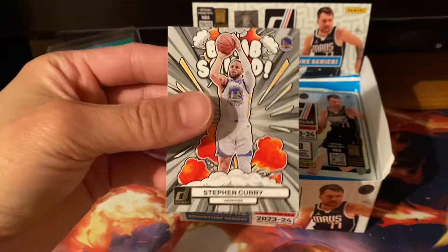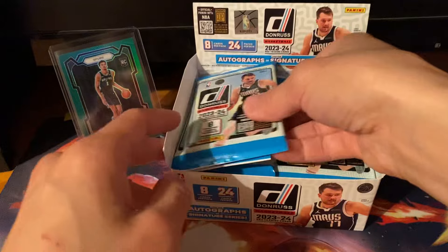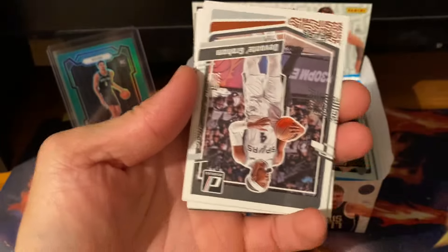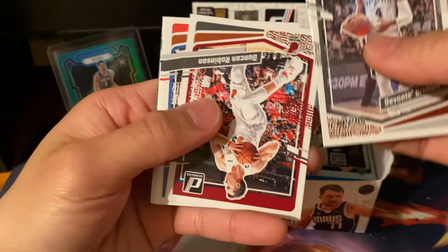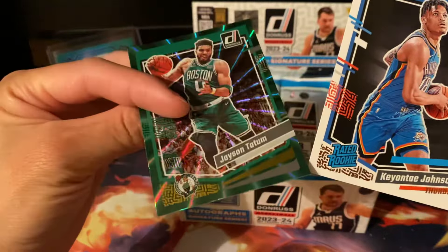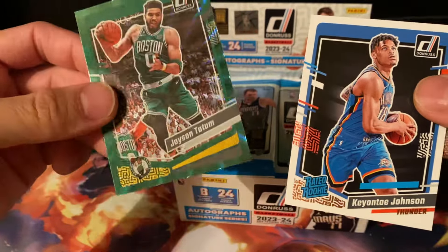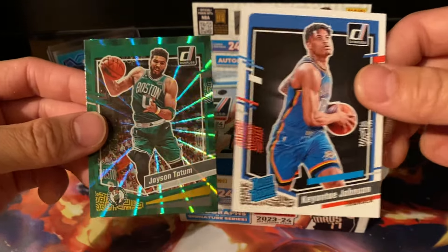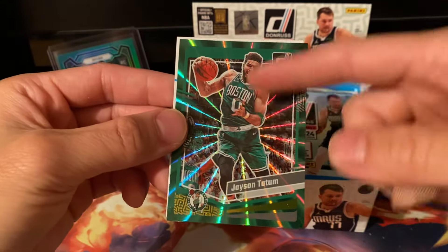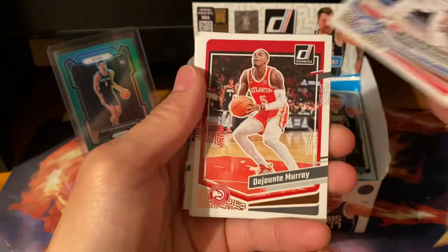Steph Curry Bomb Squad insert — okay! Not a fan of the design, but I'll take it. Anything Steph Curry is gonna be good. KD next. Keontae Johnson — oh, Jason Tatum, almost. It's a green-on-green laser! So we can get the green lasers — these are not numbered, this is pretty much the retail base exclusive parallel. Not bad, green on green. Looks good.